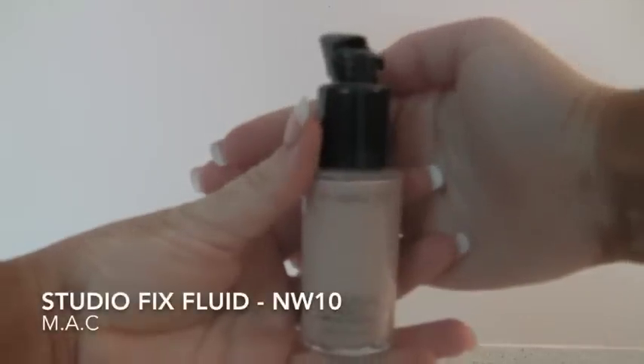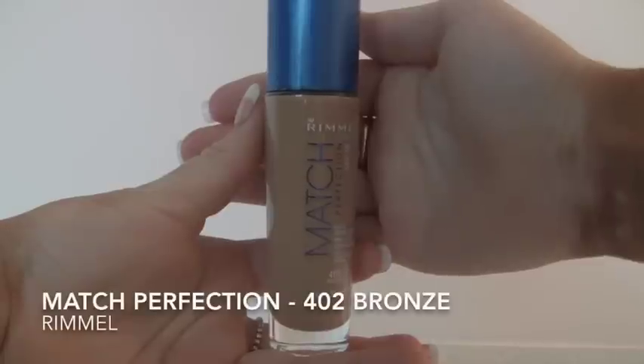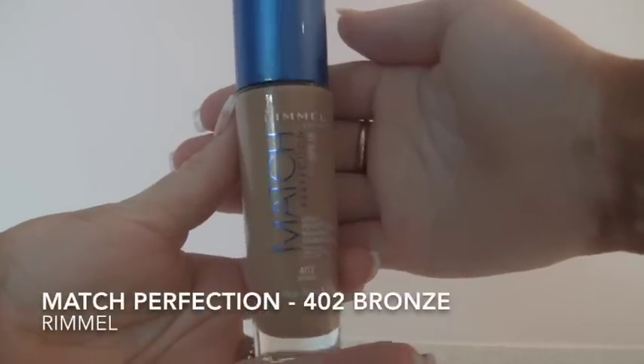I then got my cute little beauty blender — I got mine from Crush Cosmetics on eBay, but you can get them from Priceline for $7. Make sure you wet it before you apply it, and then you just tap it in like that. Make sure the concealer is smooth after.